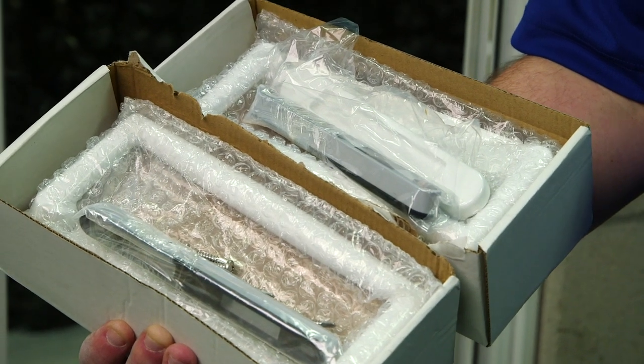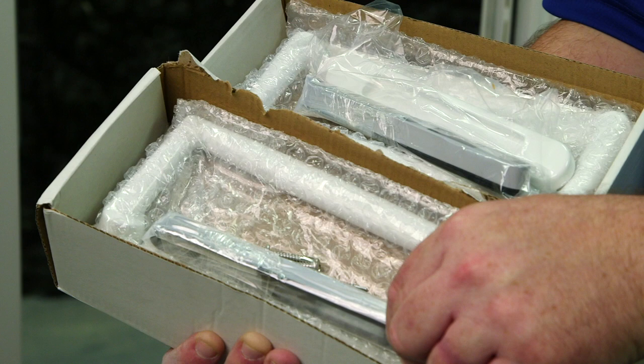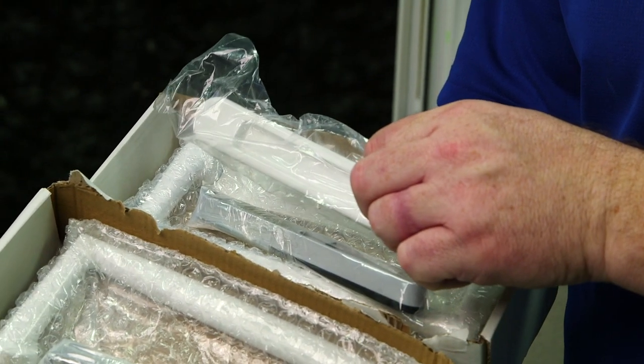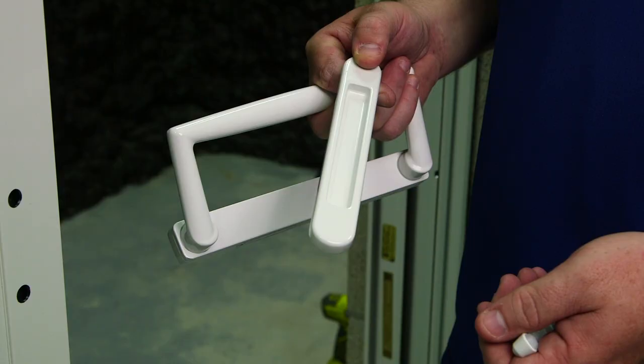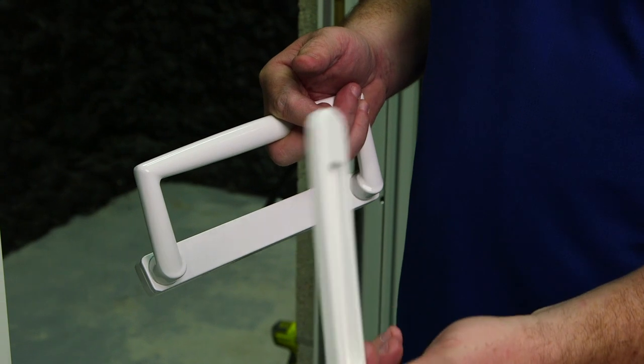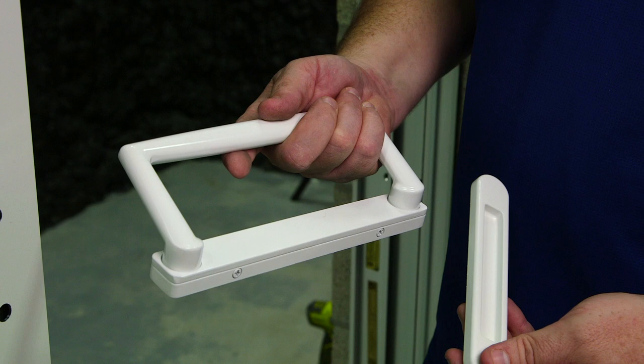Now it's time to install the handles onto the panels. We have our raised handles with our keepers inside each box. This box has a recessed handle so it does not interfere with the screen. Here's the handle set for panel number two. This is our exterior handle. On the interior, we have our latch with the raised handle.